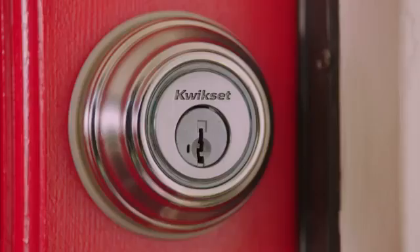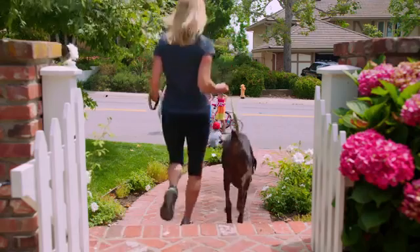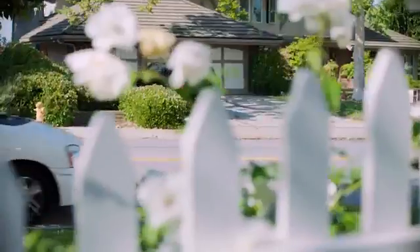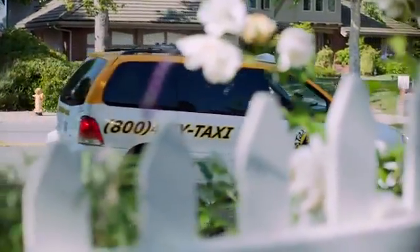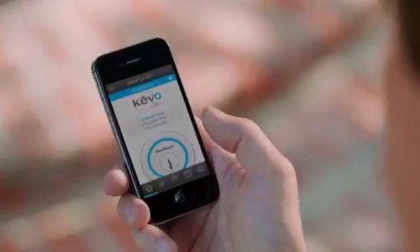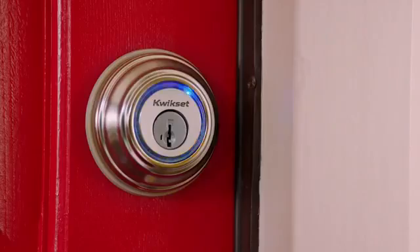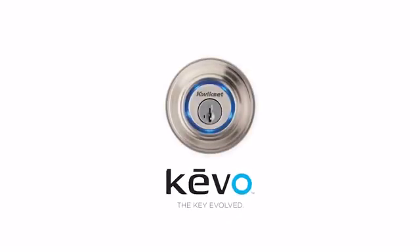Get notifications at your fingertips — know when they enter or exit, and who they are. Send an electronic e-key to family, service providers, or visitors, all with Kivo's mobile app. And no matter how you use it or who uses it, life just got a little easier. From sendable e-keys to total control and feedback of your door's access — Kivo. Smartphone smart. One touch easy.